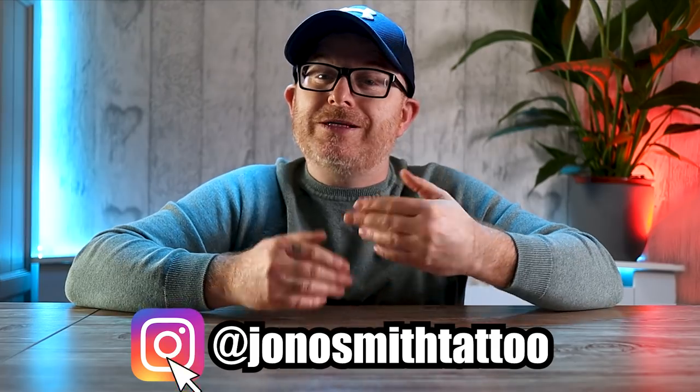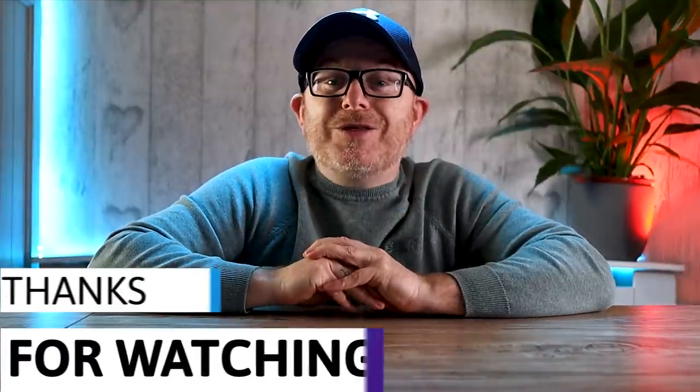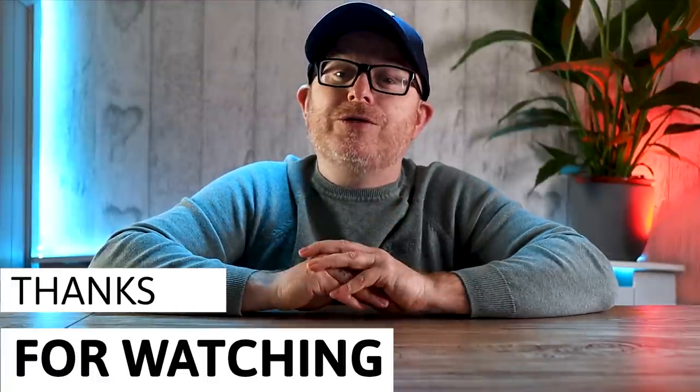Thank you so much for watching this video. If you did like it, it means the world to me if you just take a second and smash that like button to let me know, and it also lets me know what you guys are liking so I know where to steer the channel for future videos. Feel free to drop your comments in the box below and let me know if you've had this problem and also how you fixed it — I always try my absolute best to reply to as many comments as I possibly can. Don't forget to subscribe to the channel, and if you have subscribed don't forget to click the notification bell to keep up to date with all my latest uploads.